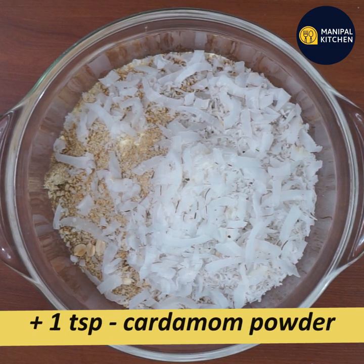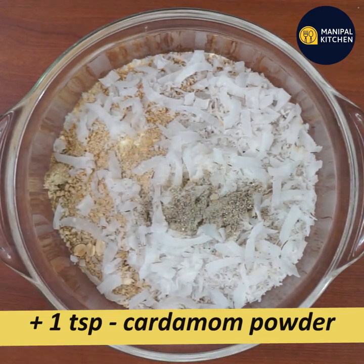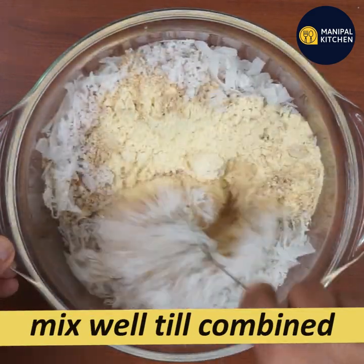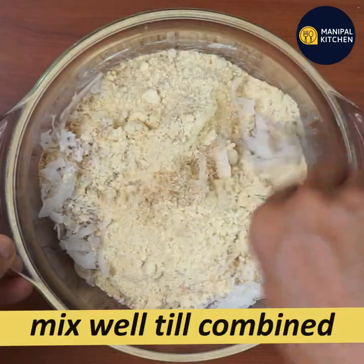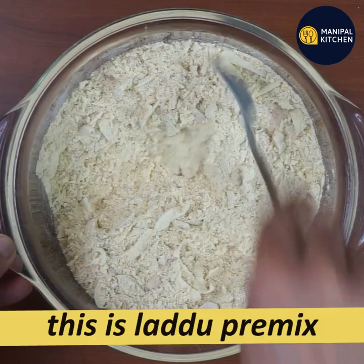Add 1 teaspoon and mix it with a spoon. Mix it with a pre-laddu mix. This one is a pre-laddu mix.